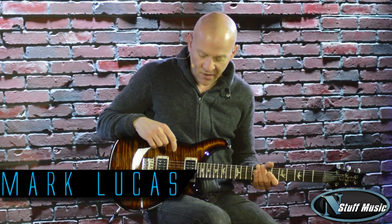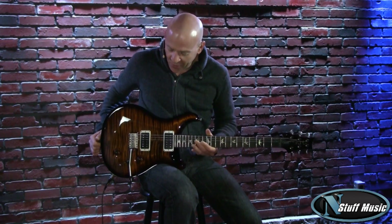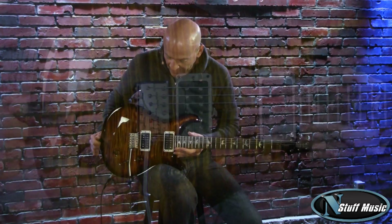Mark Lucas for nstuffmusic.com. Today we have the Paul Reed Smith Custom 22, a beautiful classic guitar that was introduced in the 90s for Paul Reed Smith.